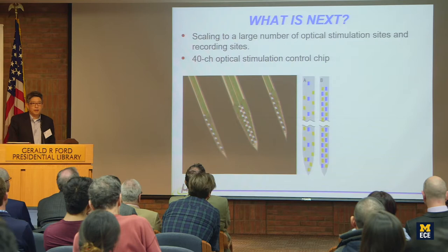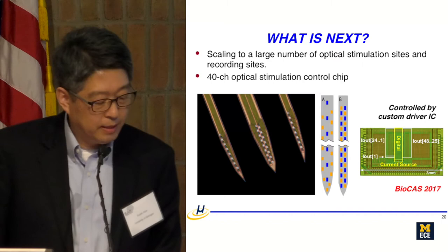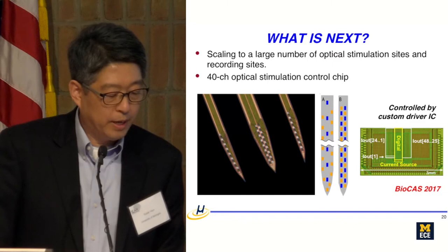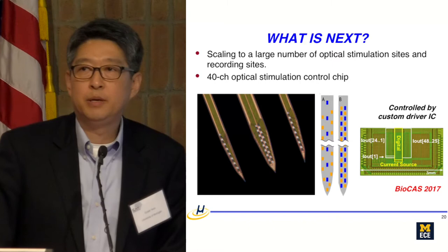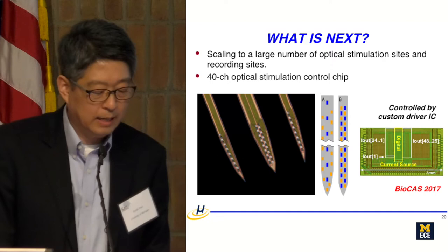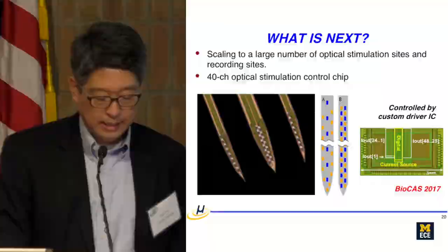For scaling beyond 12 LEDs, we demonstrated a checkerboard-style arrangement of LEDs and recording sites — blue micro-LEDs alternating with yellow recording sites. We fabricated a 40-LED stimulation array that can be illuminated sequentially or in any arbitrary combination. Controlling 40 LEDs in any arbitrary sequential way is non-trivial, so we designed a custom chip capable of driving all 40 LEDs.